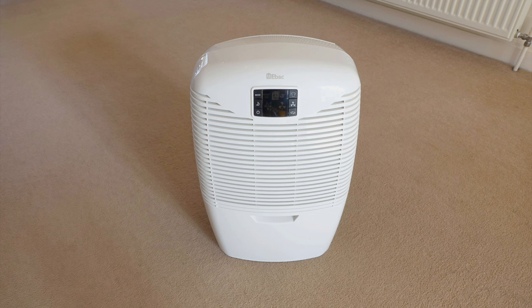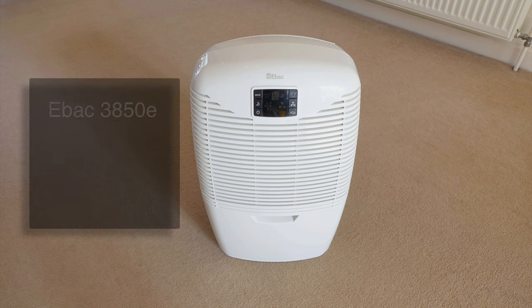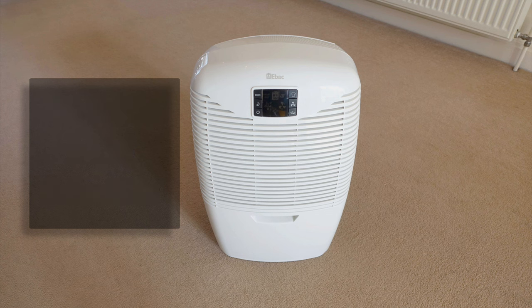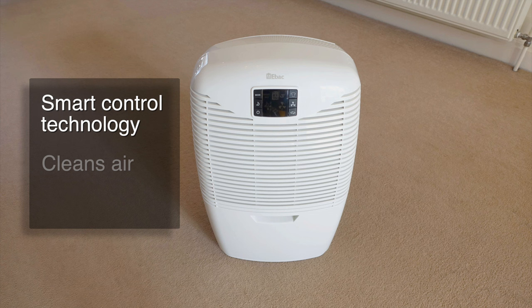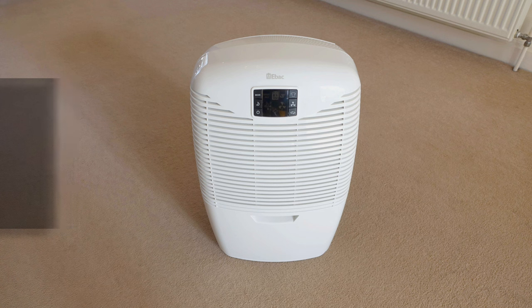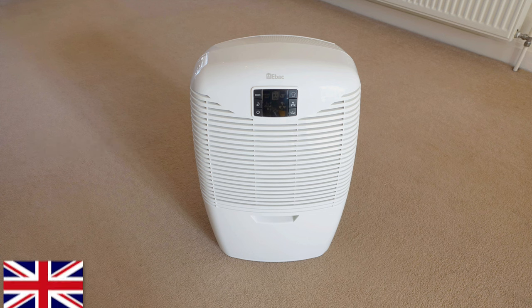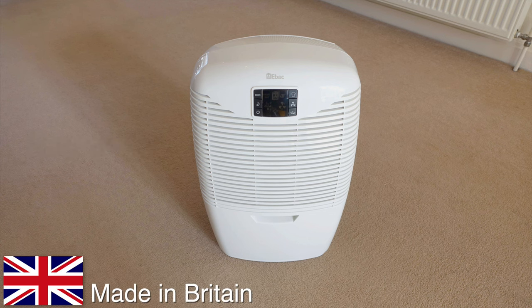In this video we will be taking a look at the EBAC 21 litre 3 series compressor dehumidifier. It has smart control technology and air purification mode, and it's one of the most economical dehumidifiers available on the market today, especially considering it will work on properties of all sizes. But it's the sheer ease of use and logical controls that really make this British-made dehumidifier stand out from the crowd.